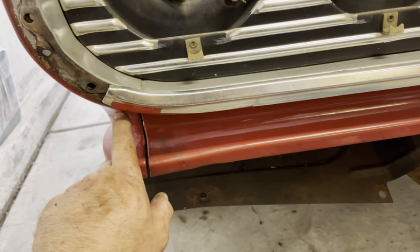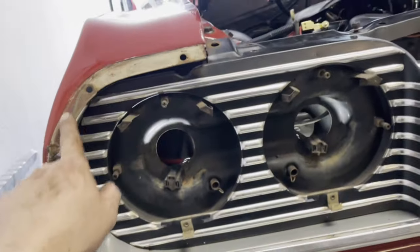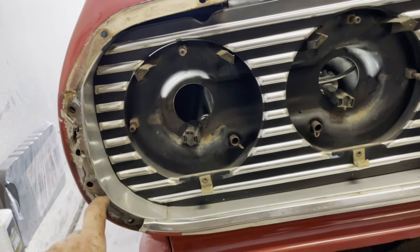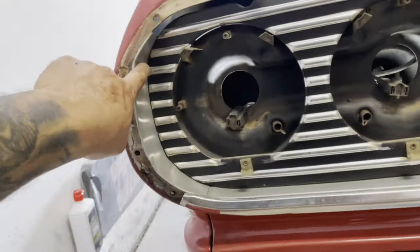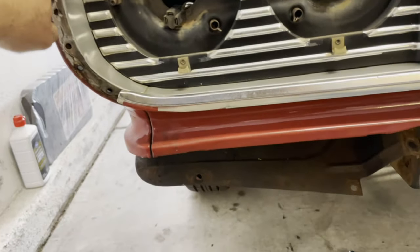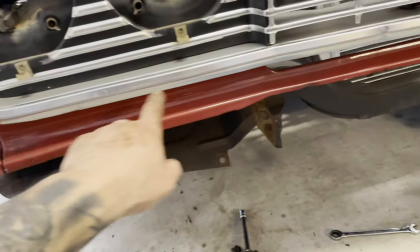Get to these two bolts here. Same thing here — you'll have your trim, take that off, you'll have two screws. Take those two screws off because these side molding pieces are bolted on there. So I'm taking this valance off with the grille, which just made it simpler.